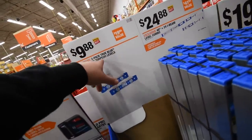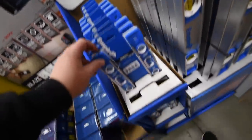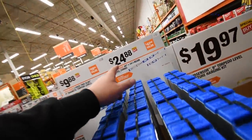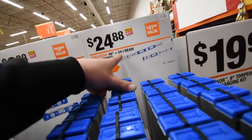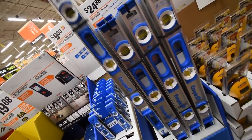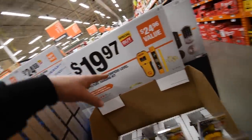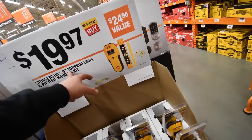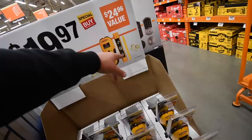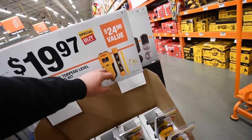10 dollars for a two-pack True Blue 9 magnetic torpedo levels — buy one get one free. 24 dollars for a buy-one-get-one-free combo of a 48-inch and a 24-inch beam level — I'll be picking that up. And 20 dollars for a nine-inch torpedo level, picture hanging level, pencil, and stud finder combo.